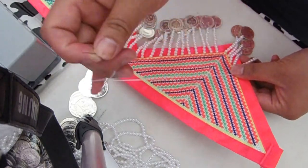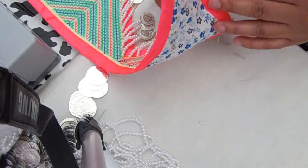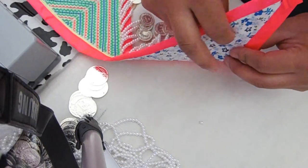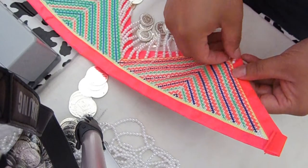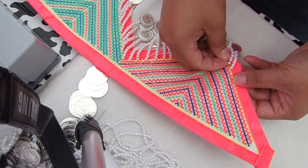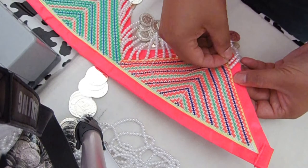When you get back up here, you don't want to poke through to the back because you're going to have strings showing. What you do is hide it between these two layers. Then you move on to your next spot. There are so many ways you can do it.